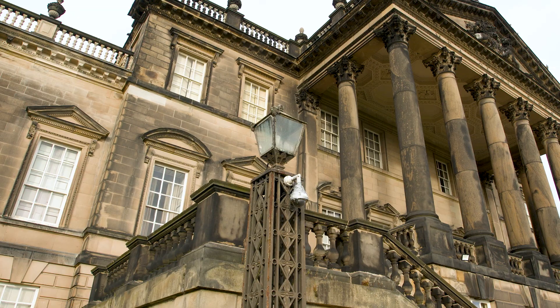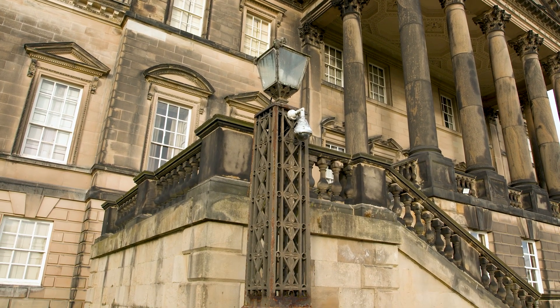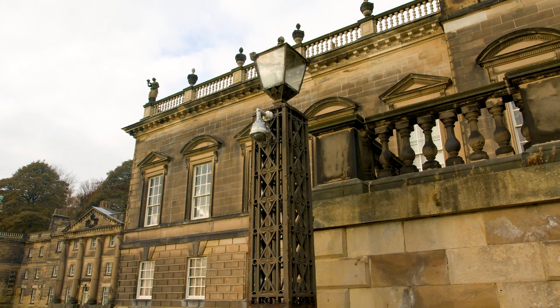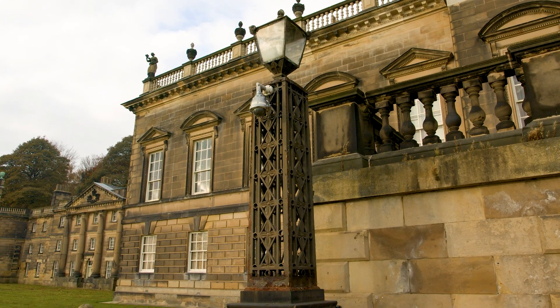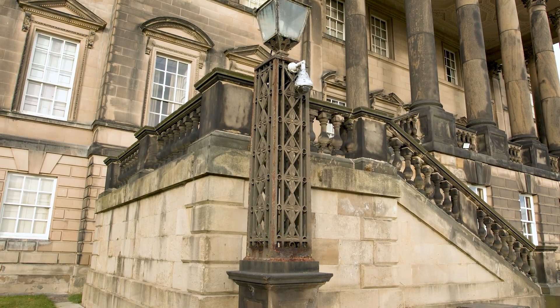Interestingly, the lamp standard to the bottom of the south steps was of a different design to the rest and is perhaps a complete replacement of an original which had failed previously. The construction of this piece was also slightly different to the other five, but as yet we don't know when this work was undertaken.